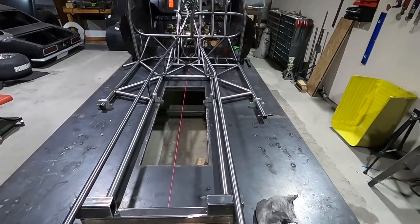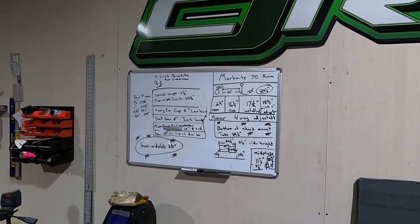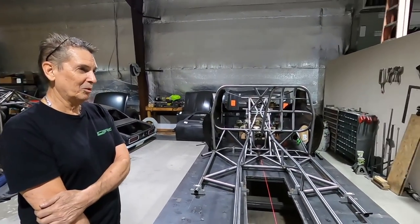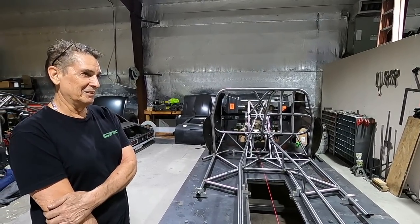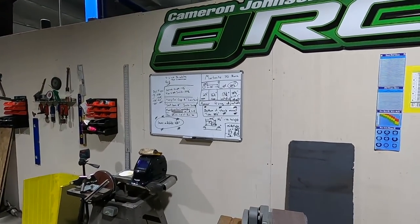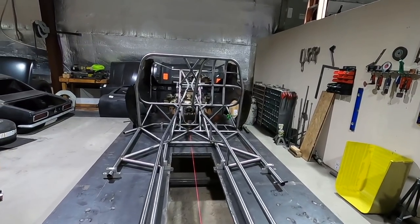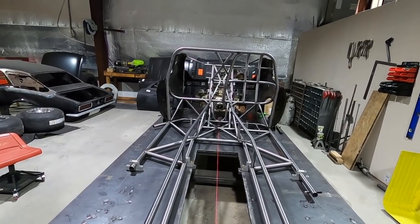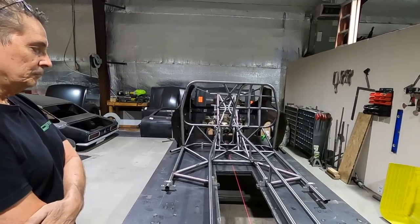That board over there is all the scribbling we use to figure out what we're doing — math stuff. That board gets erased and scribbled on some more. Cameron puts a scribble on it, then I come in the morning and try to decipher what he wrote. We're going to figure it out. Eddie is probably going to start on the drive shaft enclosure and do the wishbone this week, and Danny's going to stay on the chassis. By next Monday we should have quite a bit more done.